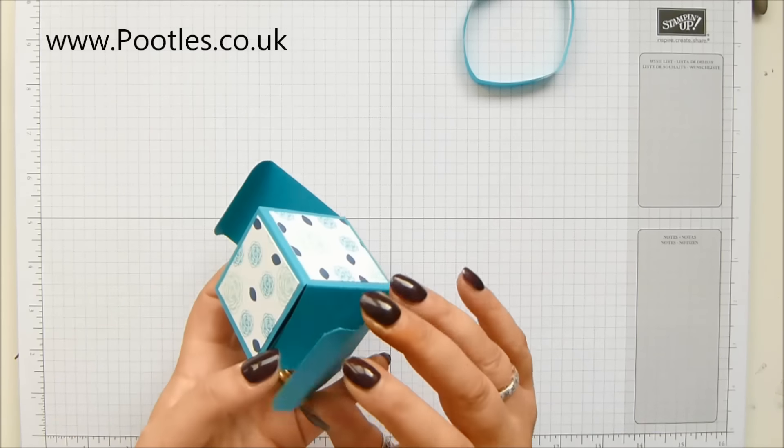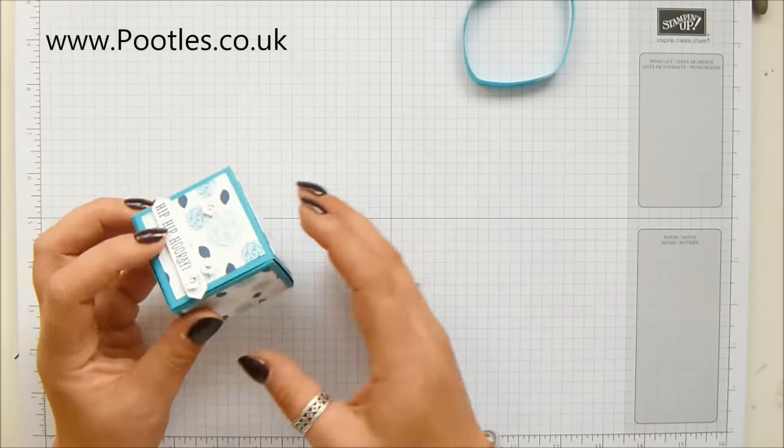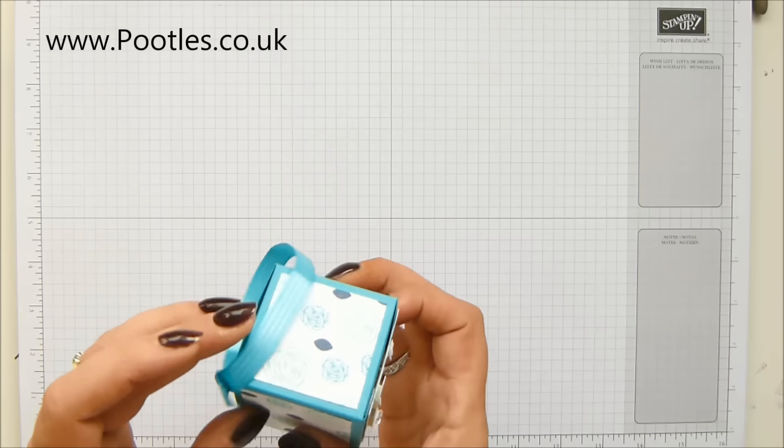So I've made a cube version, and I'm going to show you how to make it right from scratch. I haven't cut any of my paper, because I want to show you how I stamp quickly.